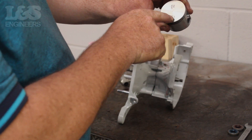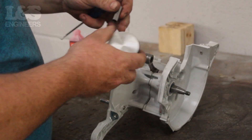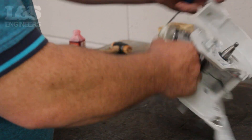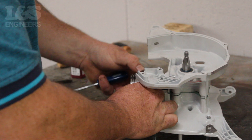When placing the piston back in position you need to make sure the arrow is pointing towards where the exhaust will be fitted. Place the piston over the crank and turn the engine on its side. While on its side, push the pin through the centre of the piston.